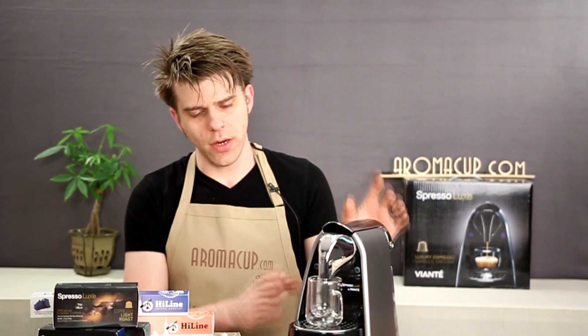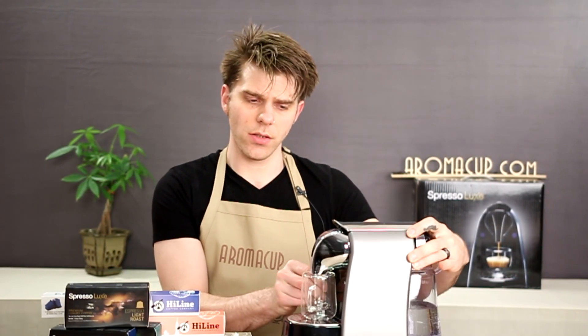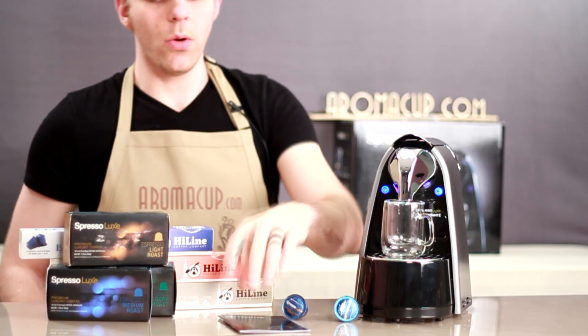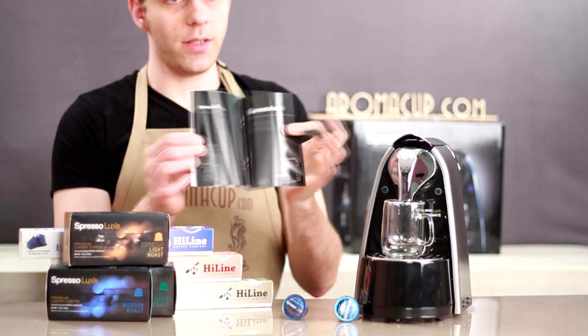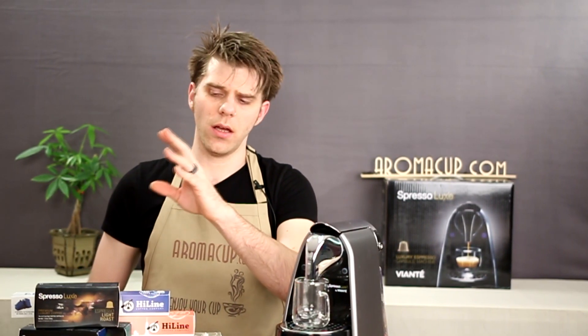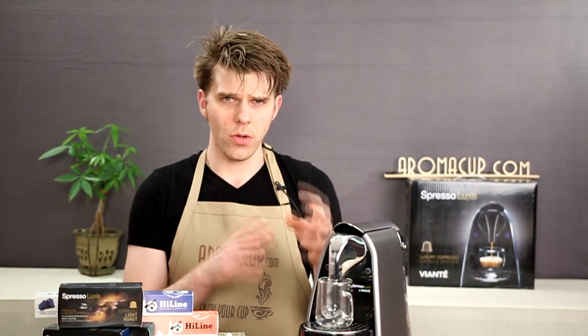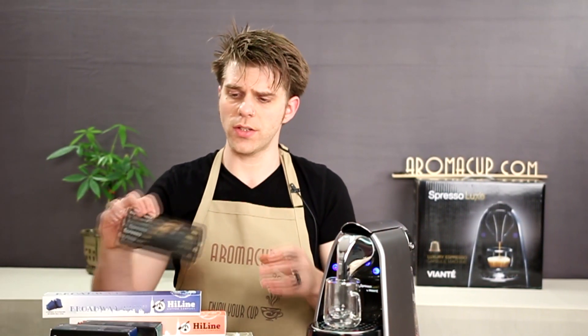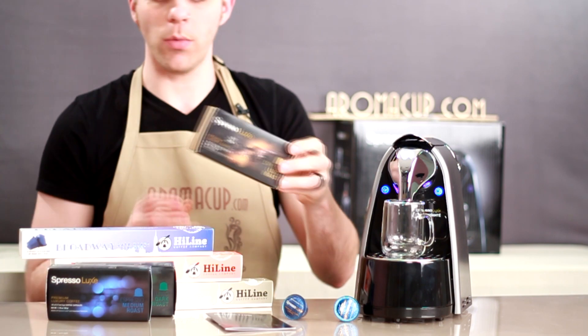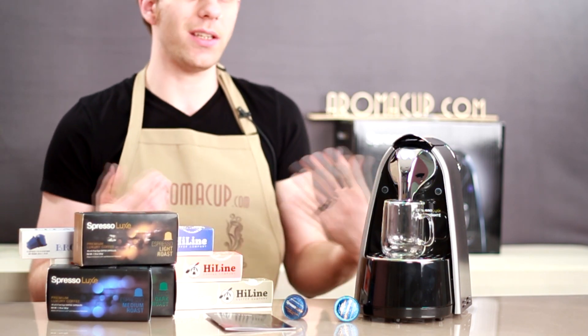Let's talk about what comes in the box with the Spresso Luxe Single-Serve Espresso machine. You get the machine itself, which is very compact and pretty lightweight — not going to take up much space on your countertop. You have your instruction booklet, which is very simple because the machine is pretty easy to operate. And you do get a package of demo capsules so that you can try out some of the different capsules you can use with Espresso Luxe. These Espresso Luxe capsules are actually made by Espresso Luxe and came with this machine, so you'll get some demo ones to check out the machine.